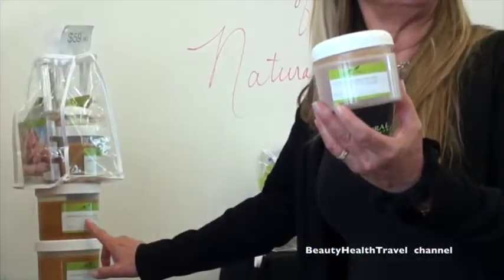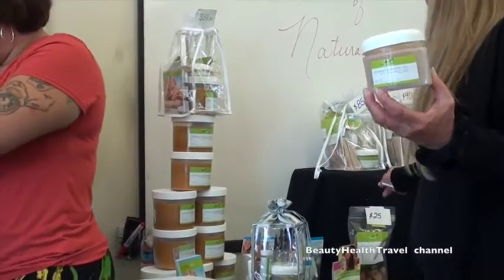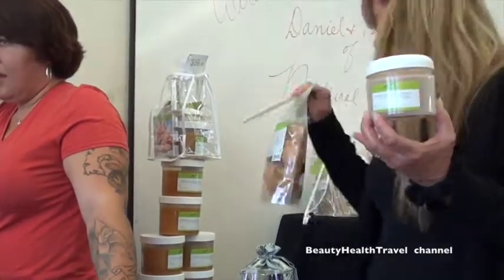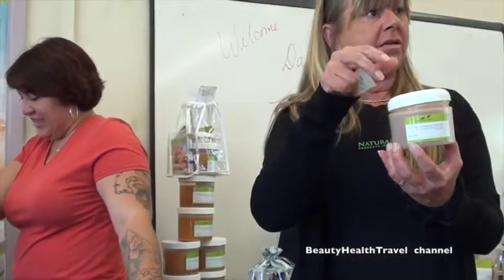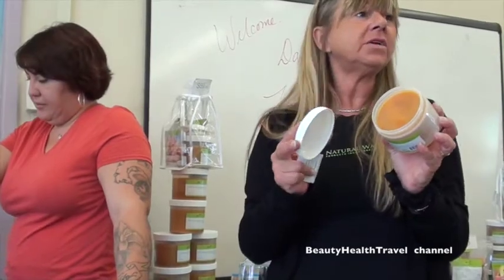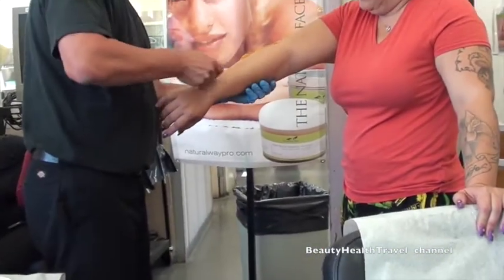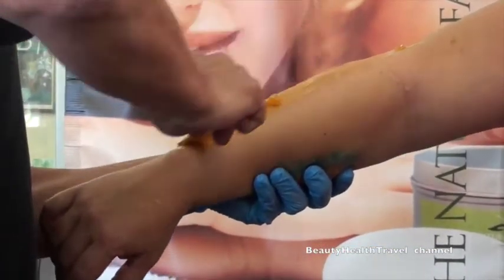The big jar is gonna stay warm for almost two hours, ready to work. The idea of these little pieces is for you to keep refilling your jar. Because the wax never gets old or bad, so you can keep cooking and cooking and cooking and it's not gonna change consistency. That's the idea of the little refills — for you to have your jar full.